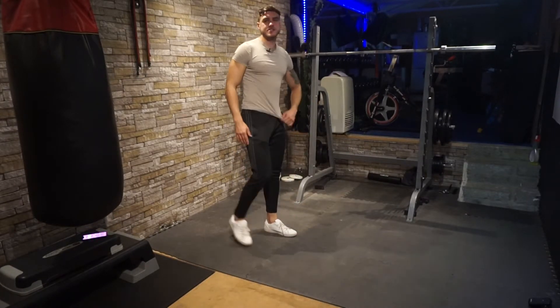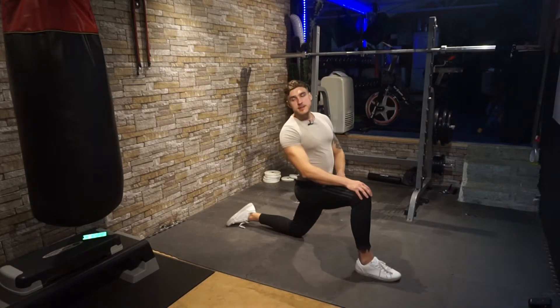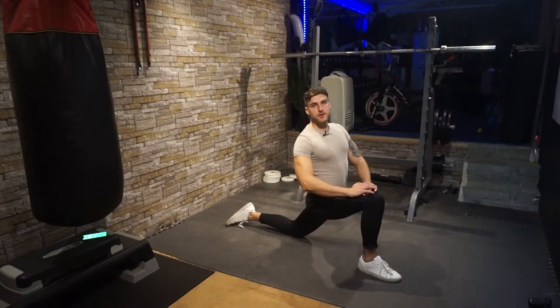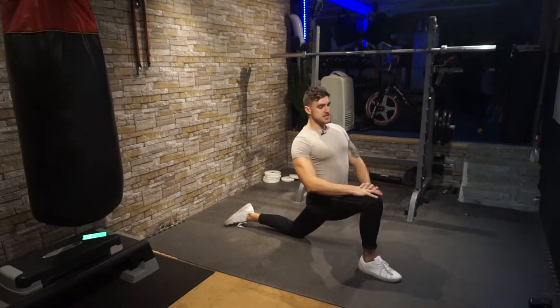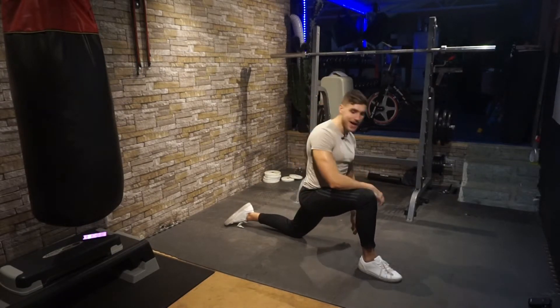Next stretch: bring one leg forward, drop the other leg down, and bend to about 90 degrees in your front leg. Place your arms on your knee and push your hips towards the floor. Keep the chest nice and high, extend the rear leg back, and freeze for 30 seconds.